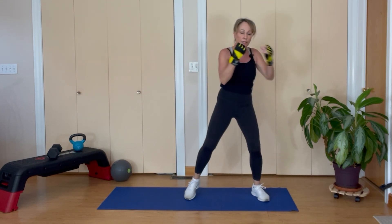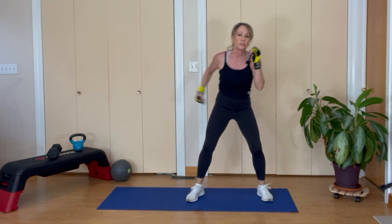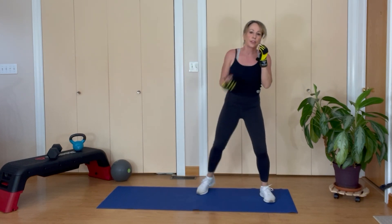Let's go into uppercuts — eight reps. We are done with that.